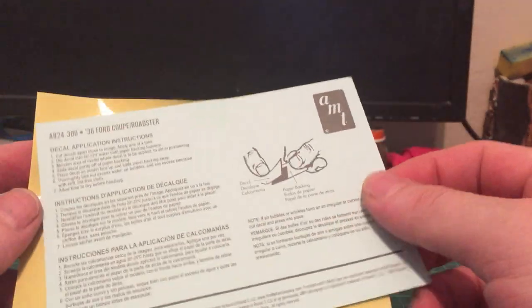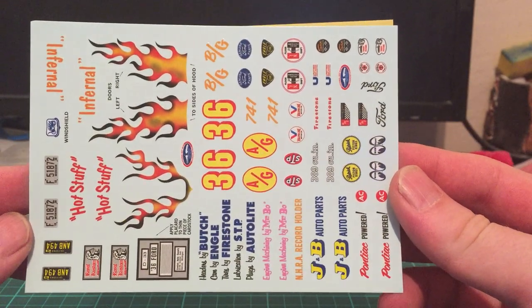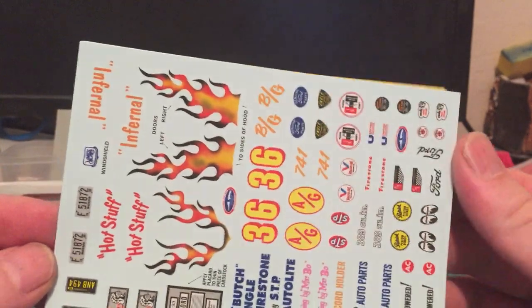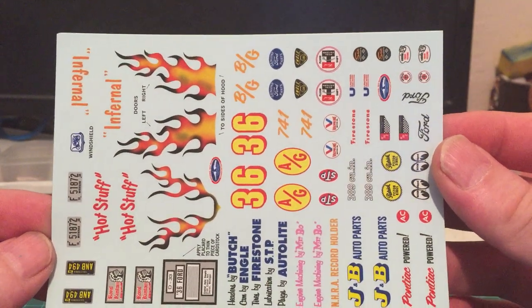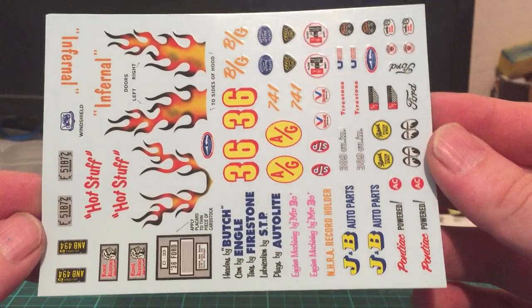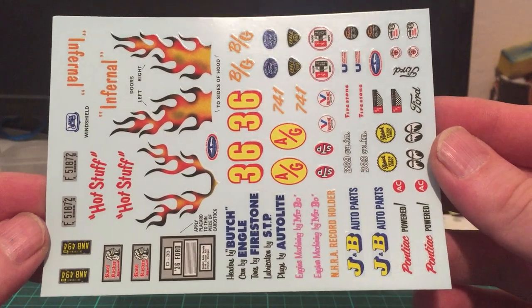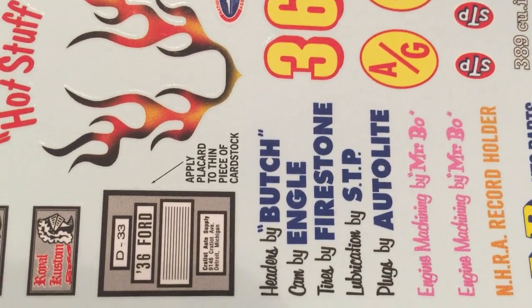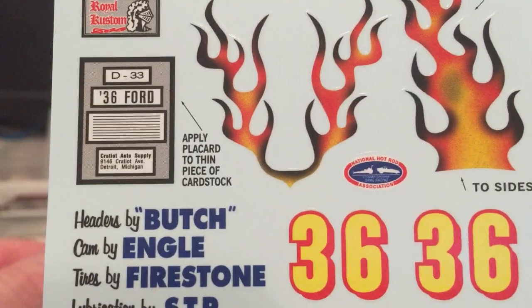It also comes with quite a few decals. If you build the pumped-up version you have quite a few decals to go crazy with. Unfortunately for me, I'm a big fan of doing a detailed dashboard, and there are no dashboard decals — I'm a bit disappointed about that. The only thing I'll probably use are the registration plates. You also get a placard which you can put on a thin piece of cardstock and make it part of your display.